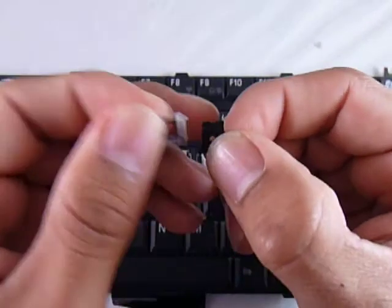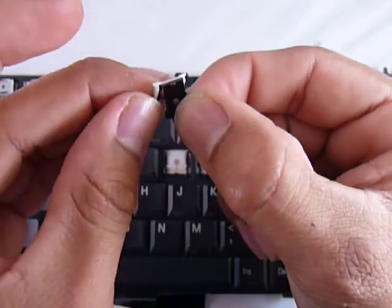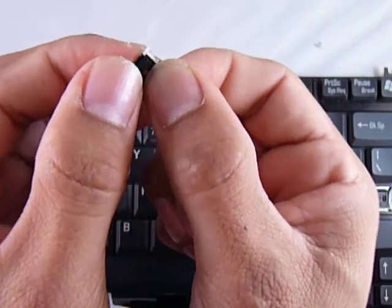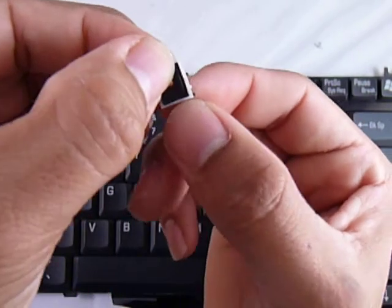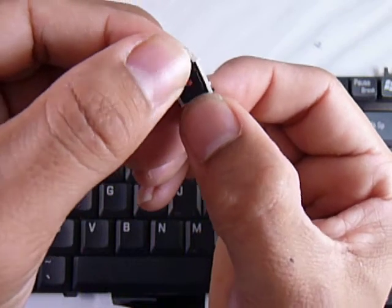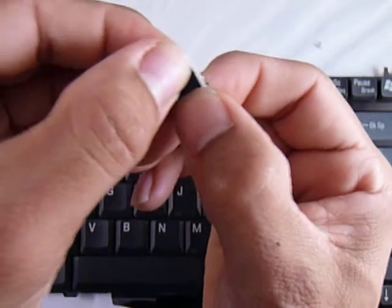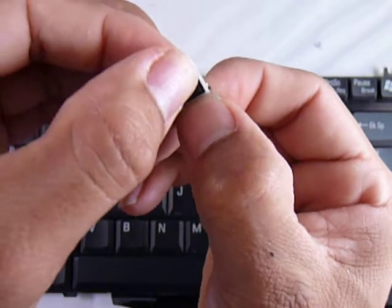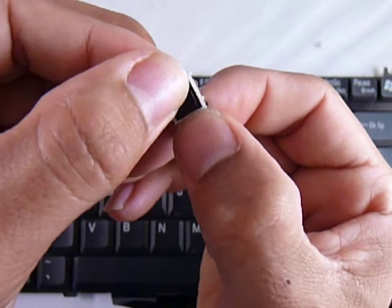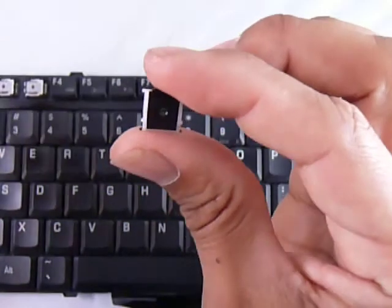What you do is insert this third piece underneath the black single bar at the top, like that. Now you simply push the third piece down. You kind of want to put your nail in there so that you can stretch the white bar down in order for the piece to go underneath the white bar. Now all three pieces are just one.